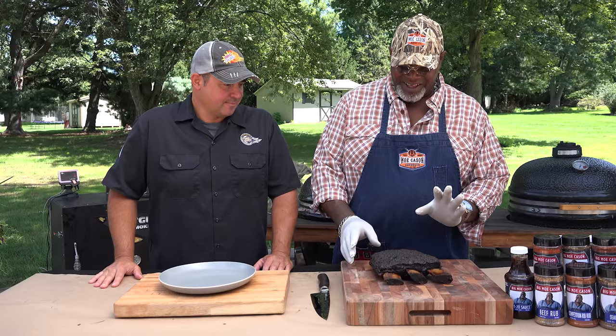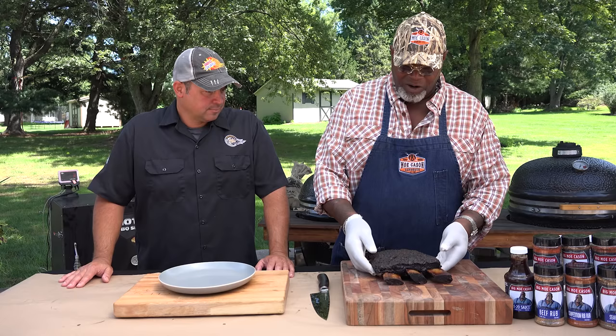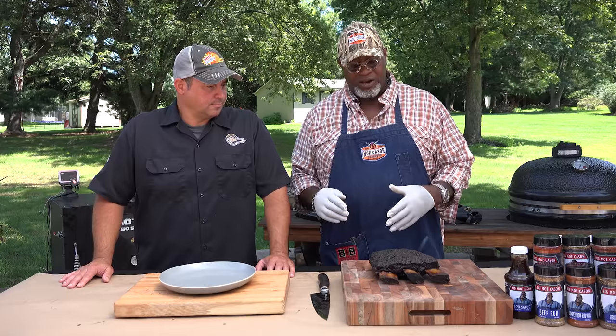I'm a big fan of beef ribs — probably my favorite cut over steak, over brisket. I love cooking great beef ribs. So what we have here is a three-bone beef short rib. I'm going to give you some tips on how to prepare it, season it, and cook it.